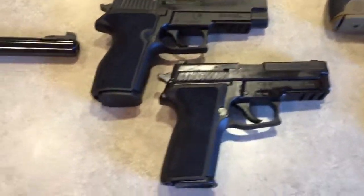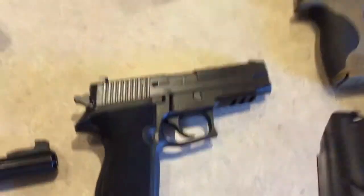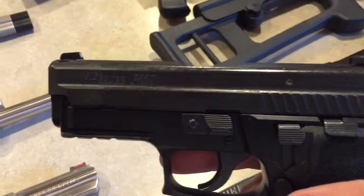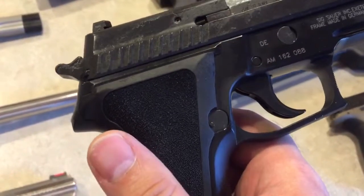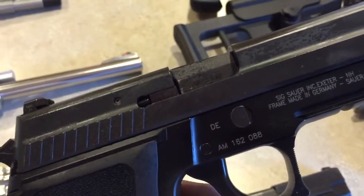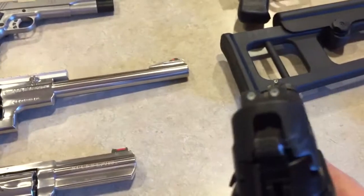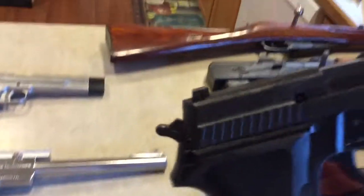Everybody's got to have at least one or two SIGs. Right here I've got the P229 — this is a sweet gun. It's got the E2 grips, the SRT trigger, night sights, polished internals, and of course it's double action. Yeah, this is just an awesome carry gun.